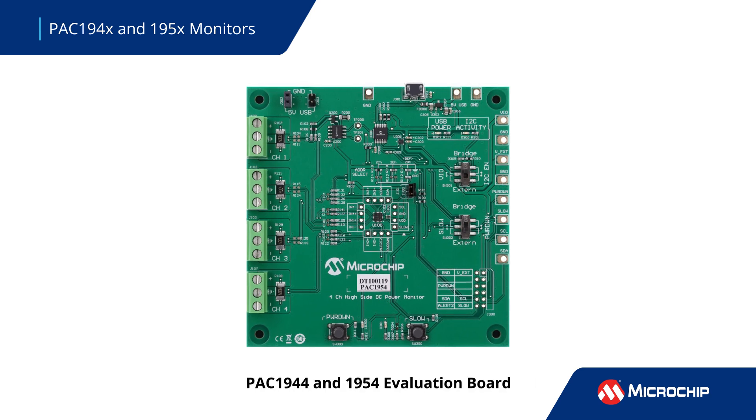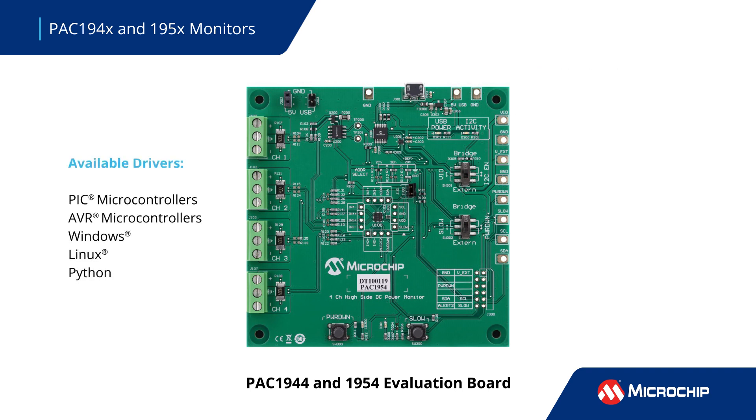Our extensive ecosystem of tools makes it easy to get started with your design. The PAC-1944 and 54 evaluation boards enable easy connection of power sources and loads for up to 4 channels. The boards provide access to all pins on the IC and a test header for measuring IC power consumption. They can be connected to a PC via USB or to an external host. Drivers for PIC and AVR microcontrollers and for Windows, Linux, and Python are available to simplify integration.